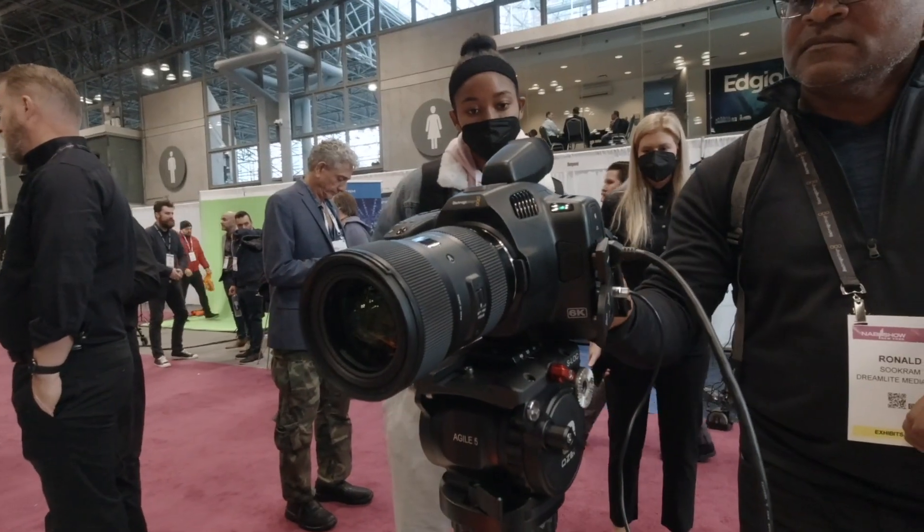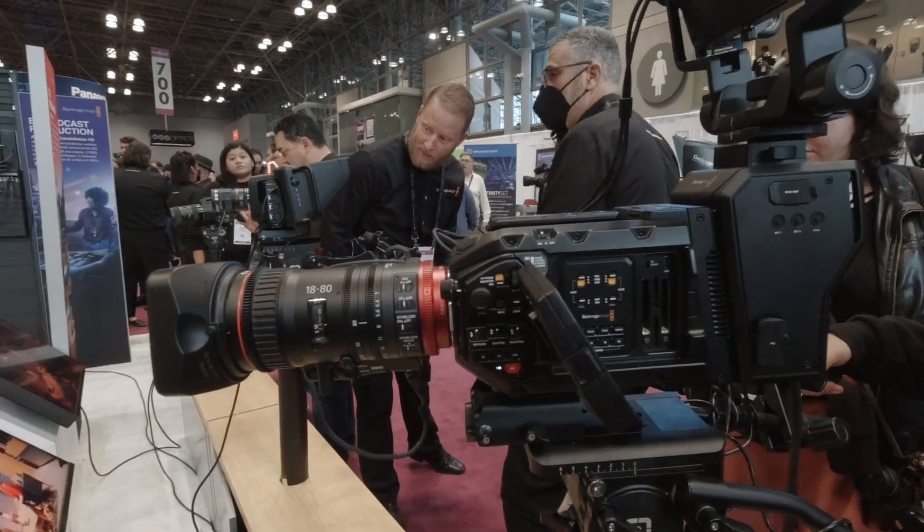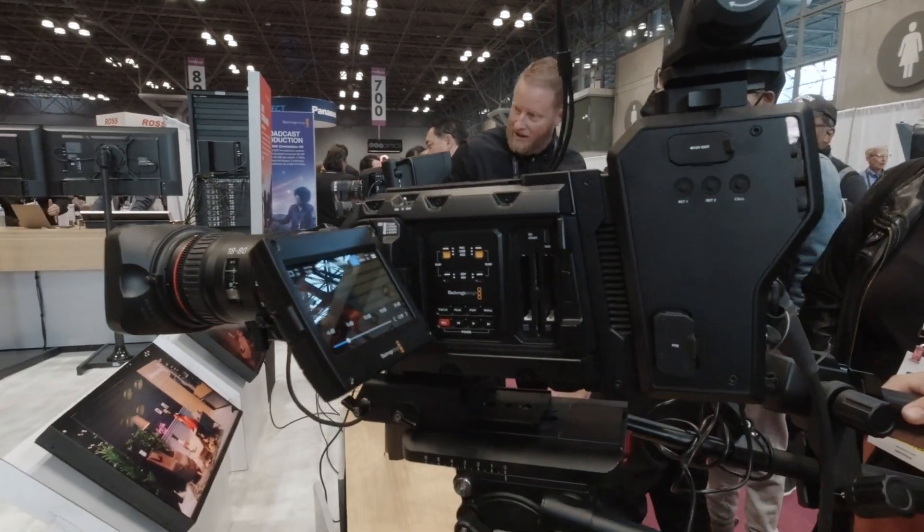For the cameras that are more cinematically oriented, are you getting on big sets and name movies? We have been getting more and more — oftentimes it's the cinematographer who has some of our cameras. Even though they'll be assigned to use a different camera, they'll bring it on set and give a peek of what they could use, and slowly but surely they wind up with more and more shots from our cameras — not just the 12K but also the pocket cameras.